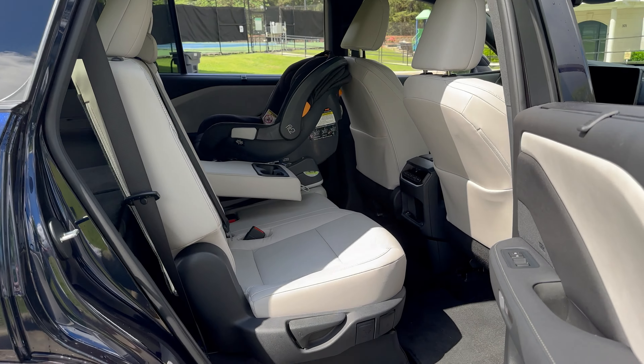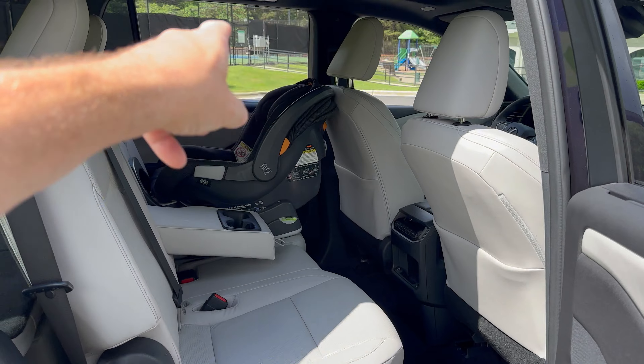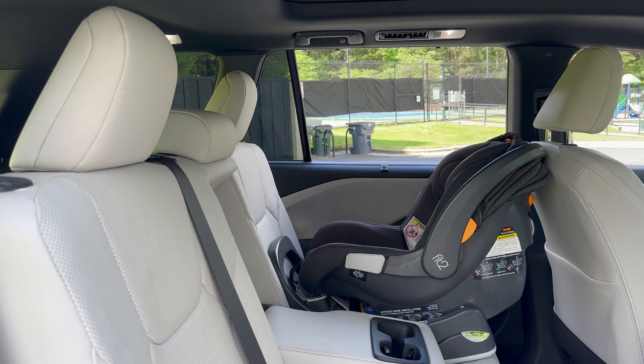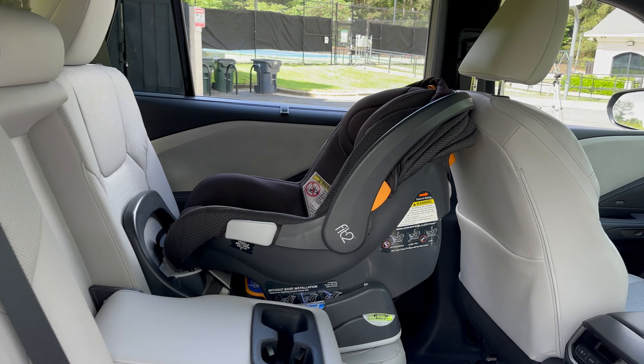This is a bench seat across. You could also get captain chairs, so this could be a six-passenger vehicle or a seven-passenger vehicle. You will not find it as an eight-passenger vehicle — if you want eight-passenger, go with the Grand Highlander.